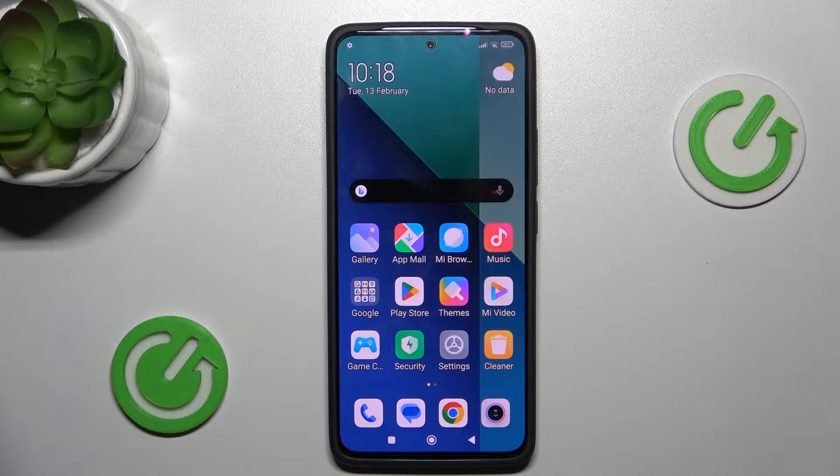Hi guys, welcome to Haldeset Info Channel. Today I have Xiaomi Redmi Note 13 and I want to show you how to manage your Google passwords on this device.